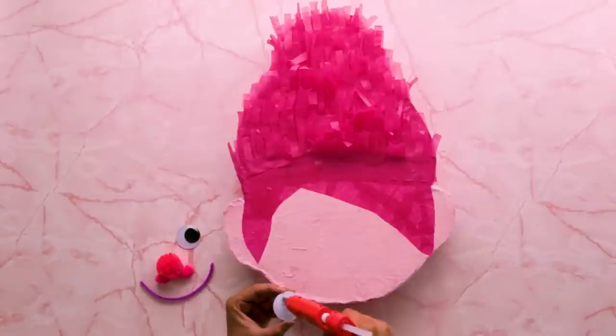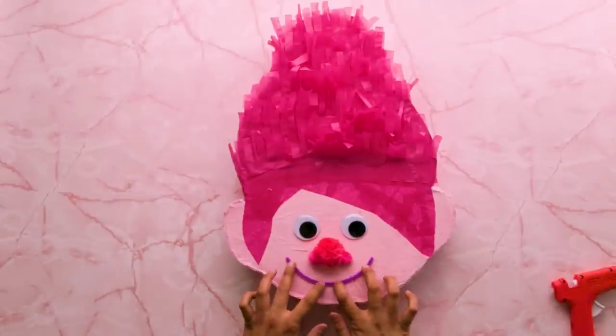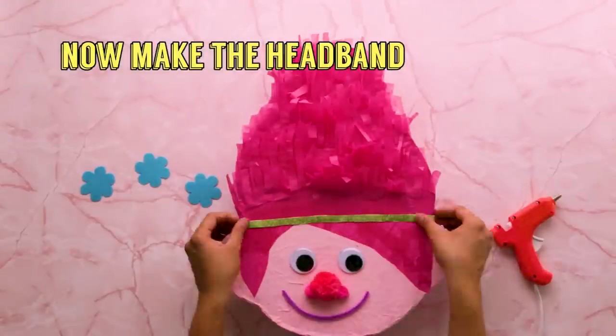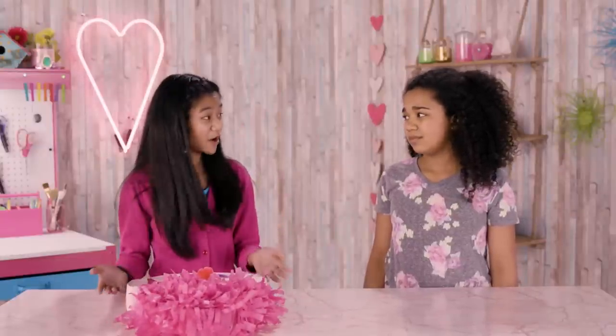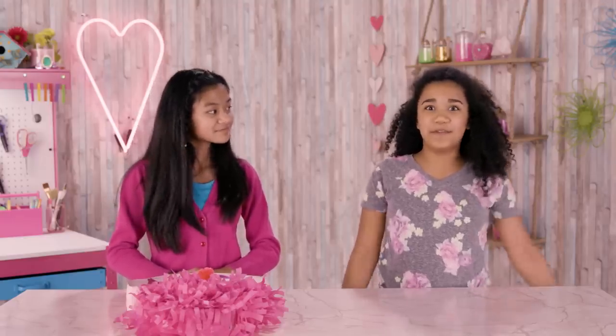Add your Poppy face decorations. Glue these all over the back, too. I'm having mixed feelings — I love Poppy, but right now all I want to do is bash her head open. That's totally normal. Our next DIY is a little less aggressive, but it's still super fun.